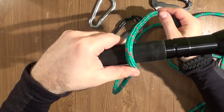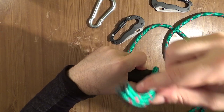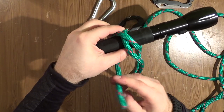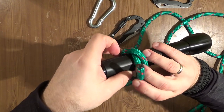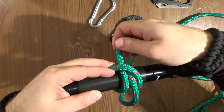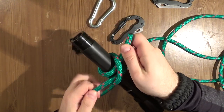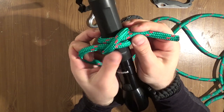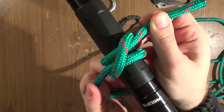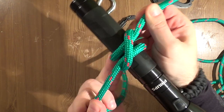So: make one loop, make the crossing, go down to make another loop, and put the line just here below to make this nice pattern. You need to remember this pattern — it's very characteristic. Builder's hitch.